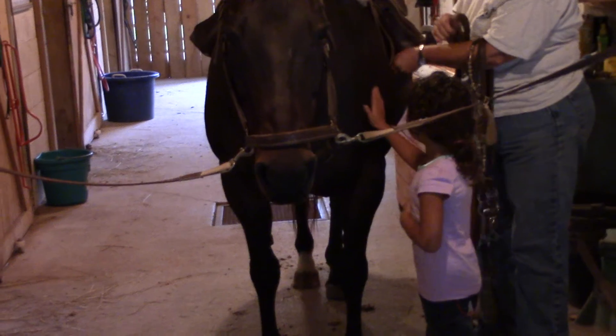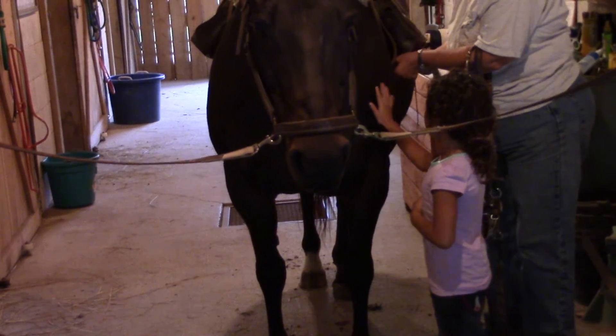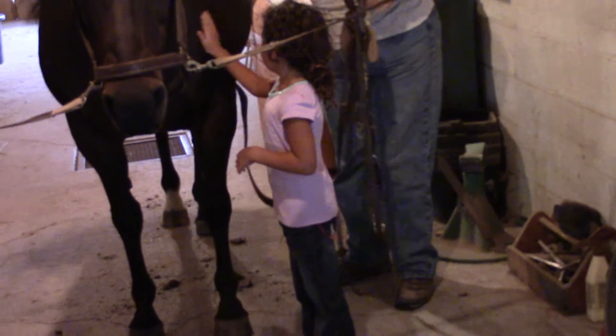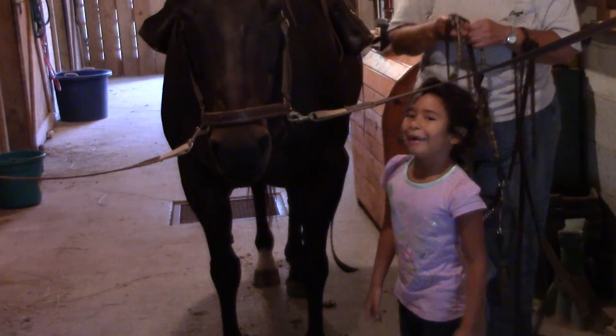And we don't tighten her up too much — just enough to keep the saddle from slipping. And we let it hang down long so we remember to tighten it up before we get on.